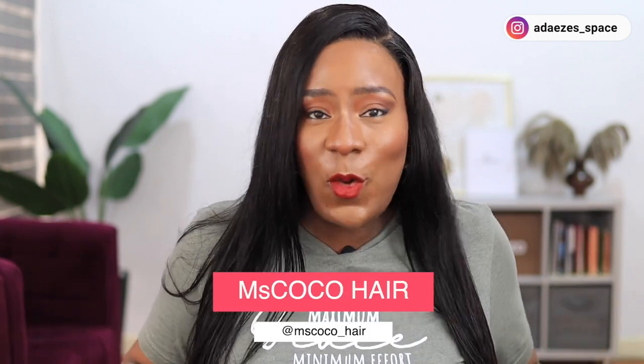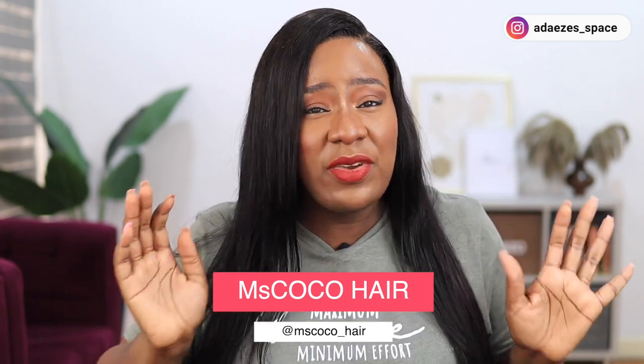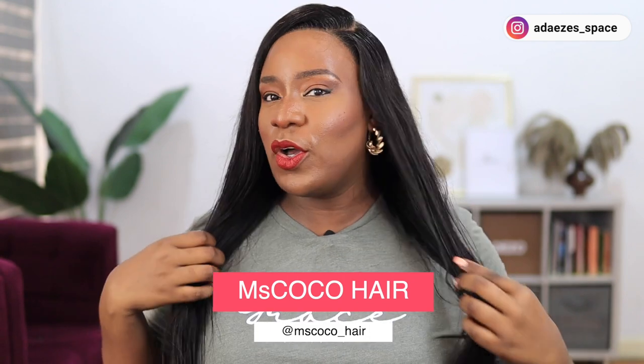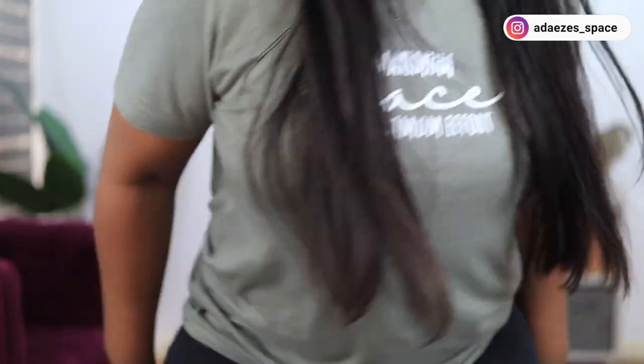Hey guys, how are you doing? I feel so pretty today because I have this beautiful wig from Miss Coco Hair. I am so impressed with the quality — this is basically bone straight. Let me stand up so you guys can see the hair. It's so beautiful. I love how blonde the ends are. I feel like a diva! I'm going to leave a link to this wig in the description box, so go and get it.